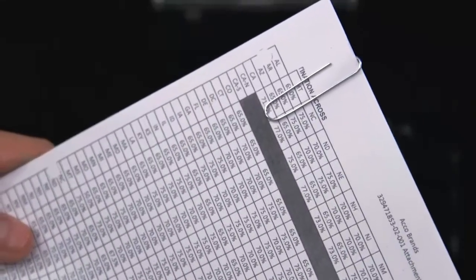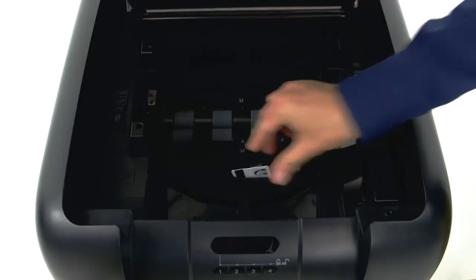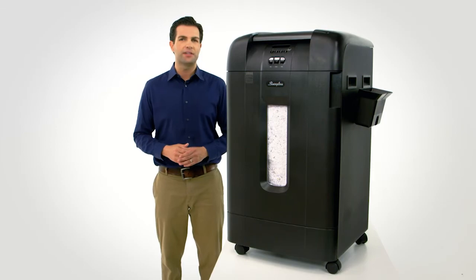This shredder even shreds paper clips and staples into a 31-gallon pull-out waste bin with a view window. Credit cards, DVDs, and CDs can be shredded using slots located in the shredding chamber.